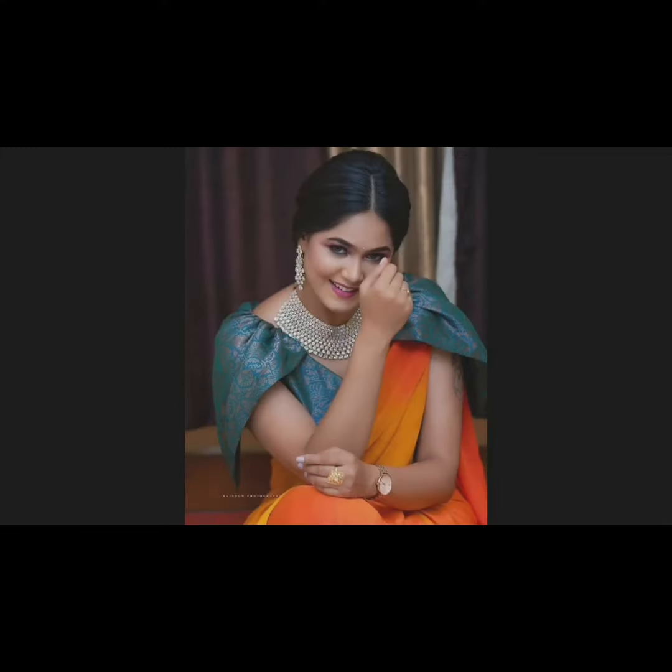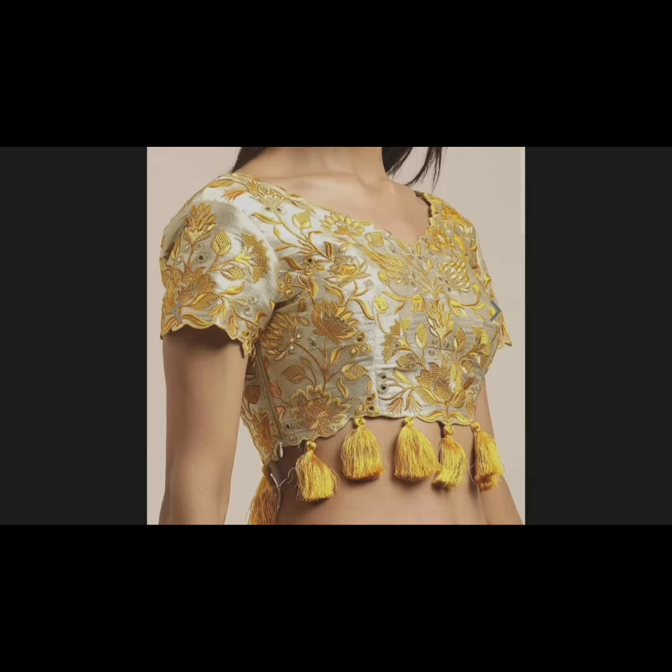In this video, there are many different types of models — many new models. Let me show you.